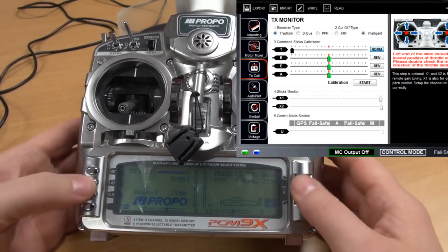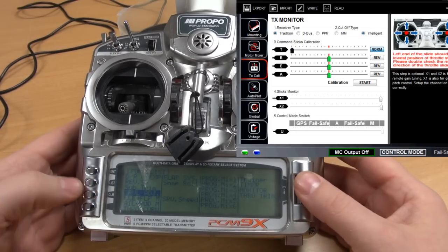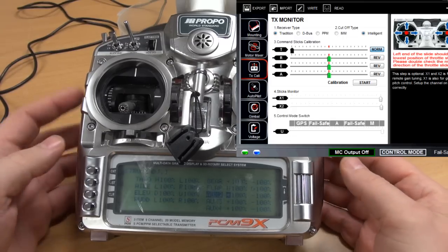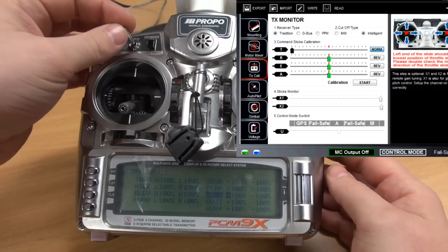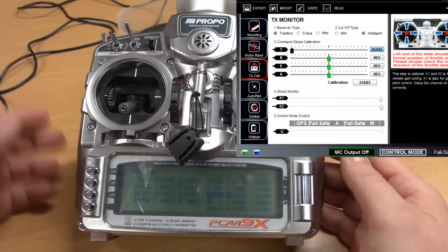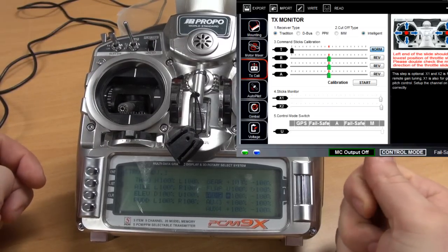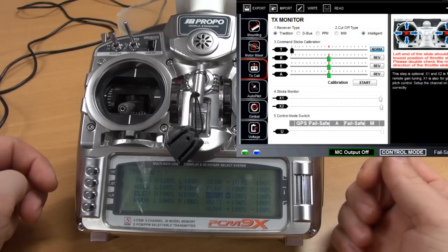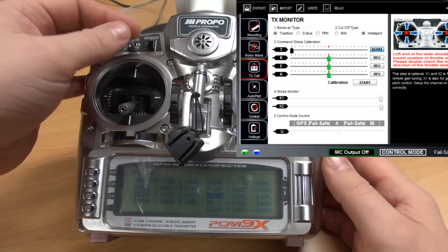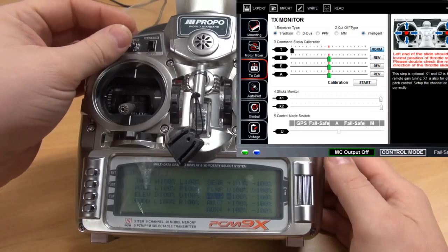So what I am about to do is go into the menu and choose travel adjust. I have this 3-position switch on my AUX 2 channel connected to the U port of the GNASA controller, and as you can see in the GNASA setup program, it jumps between positions.